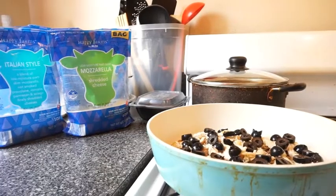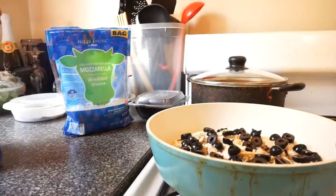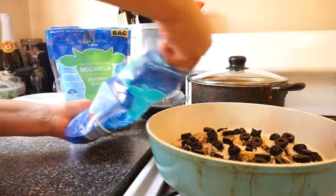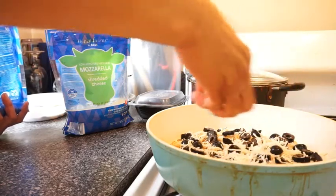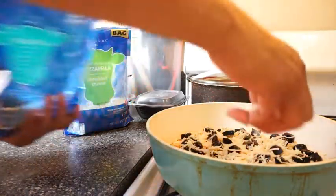I decided to use two cheeses — a little mozzarella and a little Italian style cheeses. Let's put some Italian style cheeses up here first. Don't be afraid to create something new and different. You never know what you might come up with.